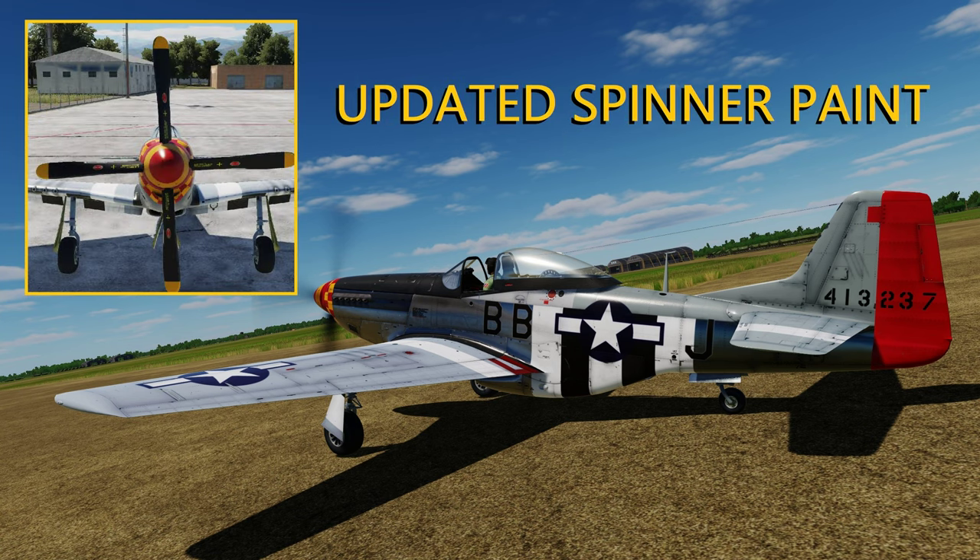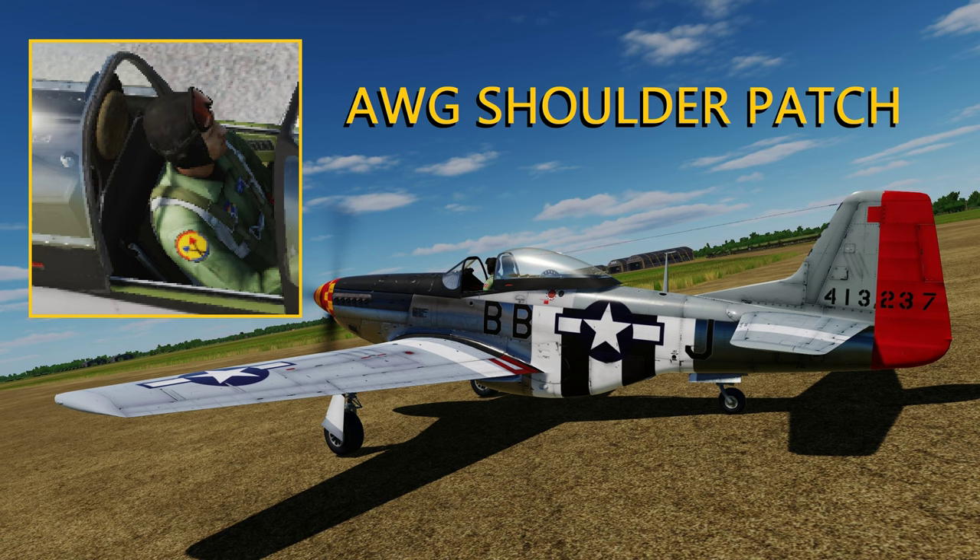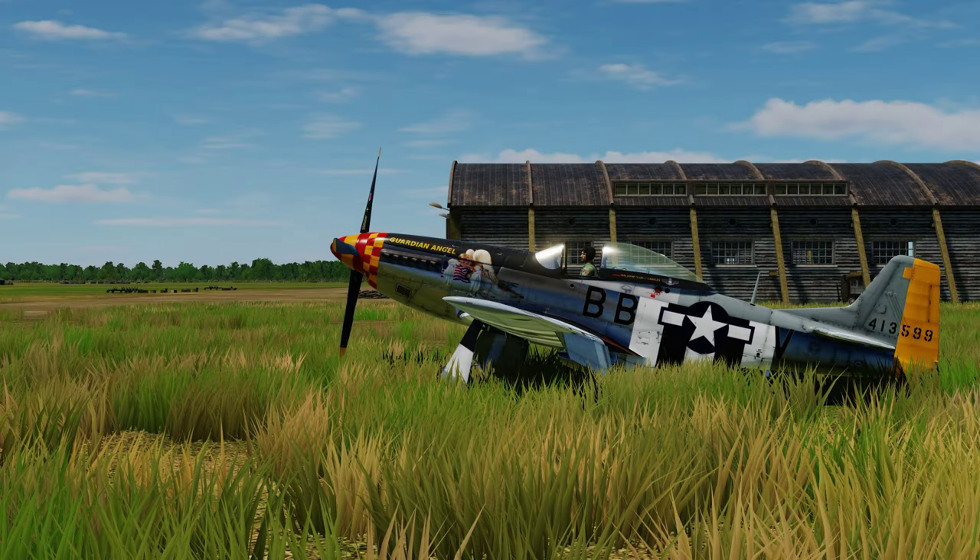One of the things we're starting with on our skin is a different spinner — same paint scheme but touched up a little bit. The default spinner has some broken paint on it but it doesn't look realistic to us. We're also toning down the sun glare bonnet on top of the engine so it looks a little darker. Some of the ones in DCS are too shiny and too black, so we've got a more flat black. We're also going to put the AWG shoulder patch on our pilots, and each individual is going to have custom skins.